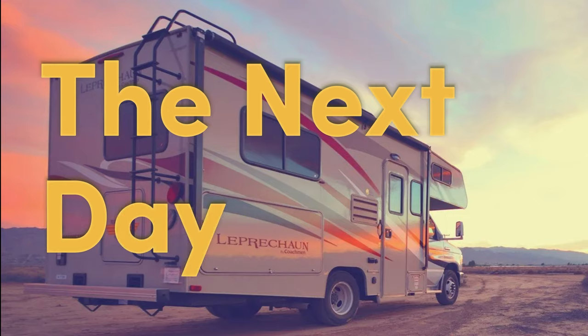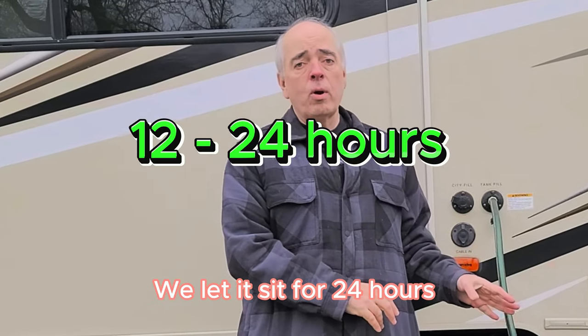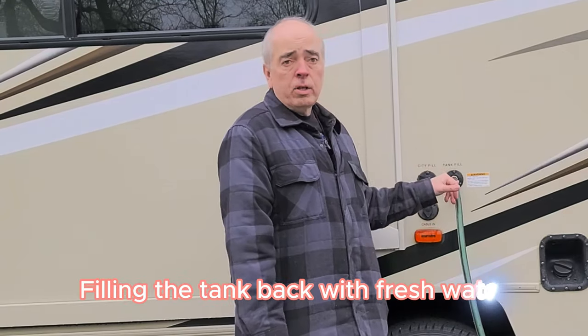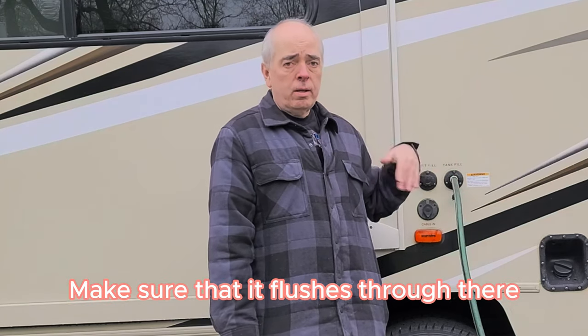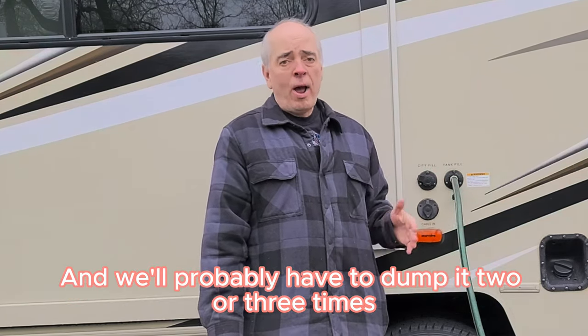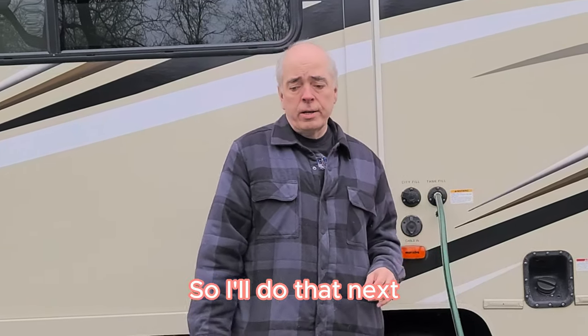Welcome back. It sat for 24 hours and we've drained it out. Filling the tank back with fresh water, we'll run the water through the lines to make sure it flushes through. We'll probably have to dump it two or three times until we get all the smell of bleach out.